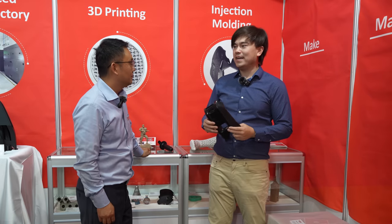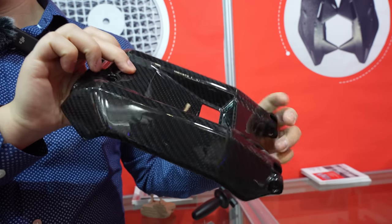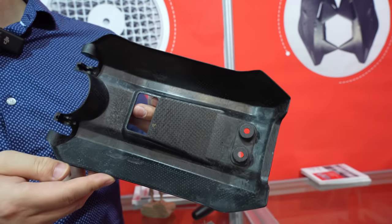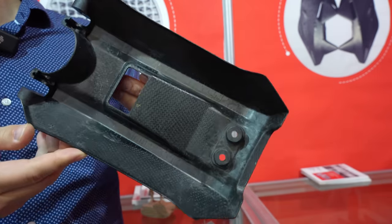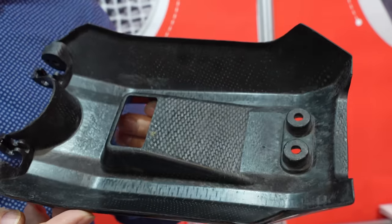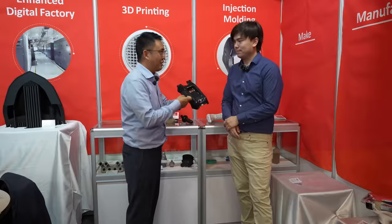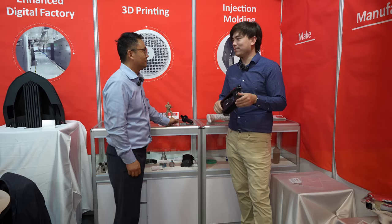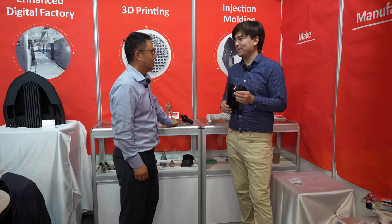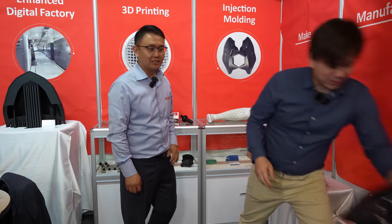Another thing that you offer that I don't see on a lot of other service providers is actual carbon fiber parts. So this is a real carbon fiber part — it's not just 3D printed. Firstly, we will make a steel mold, so the surface finish is very smooth. You can see from the back side this is carbon fiber fabric. This part is very light and very strong. Everybody wants to use carbon fiber in advanced applications because of the strength to weight ratio. It weighs like nothing. There's one more over here — this is a motorcycle fender.